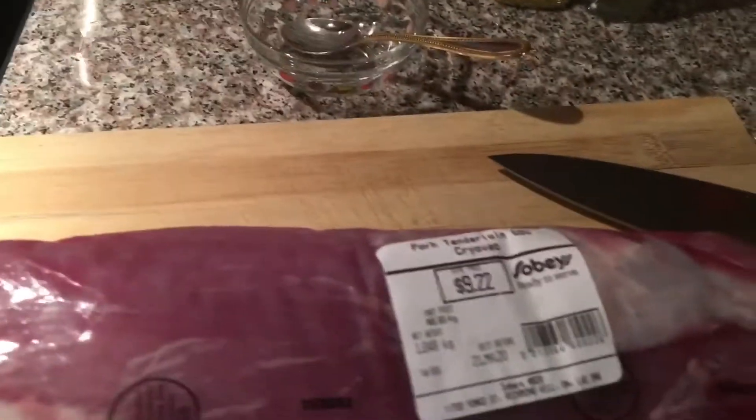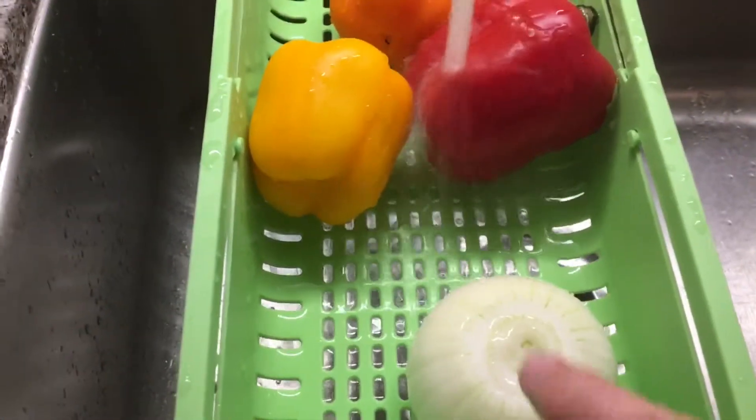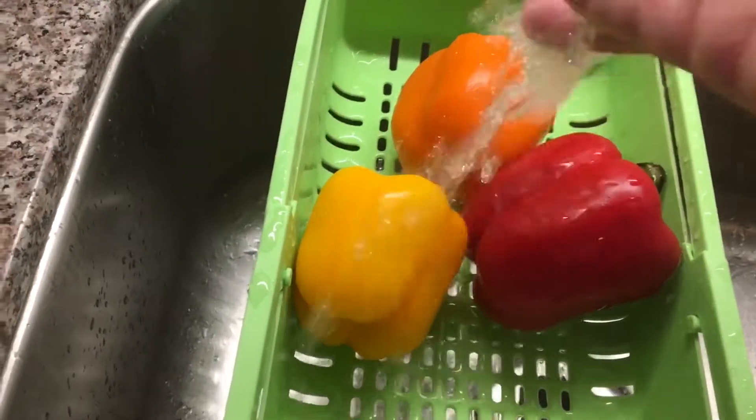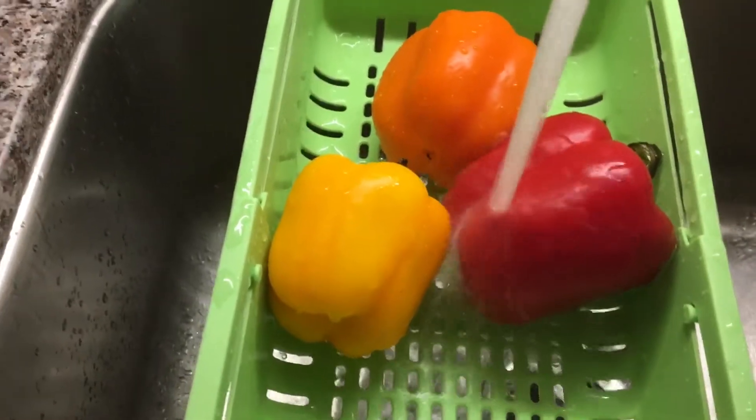I'm going to wash my vegetables now. For our vegetables I'm going to use a sweet onion and different colors of peppers, whatever I had in the fridge — whichever colors you like. You can add as many vegetables as you want.